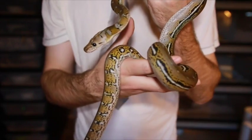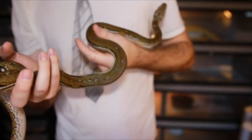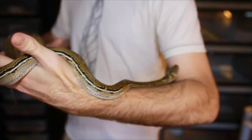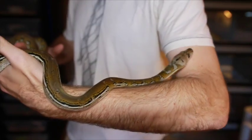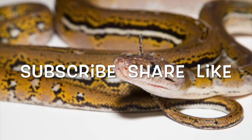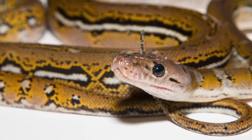This is an anthrax reticulated python, and this is a mainland — not a dwarf, not a super dwarf. So once again, this is the new anthrax reticulated python. Next time on the collection update.